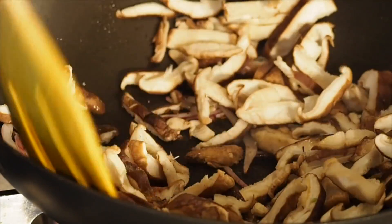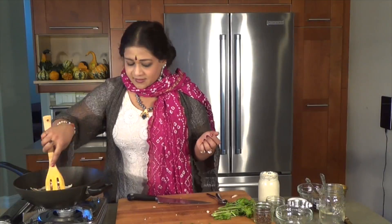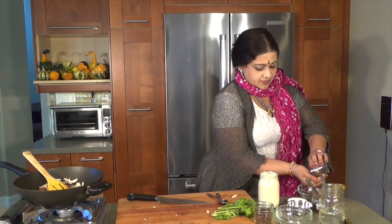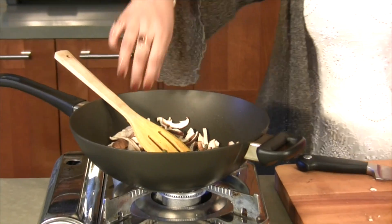The shiitake has plenty of water in it — very porous. We need the flavors to be coming through. Right here, I'm going to put in some capers. Just use my hand as a filter and put in the capers to join this party.